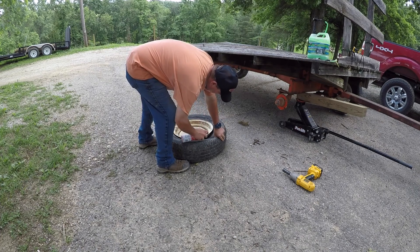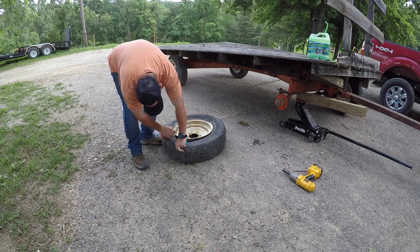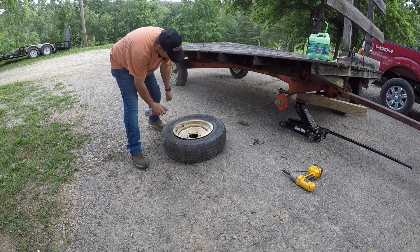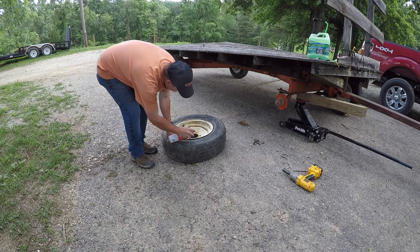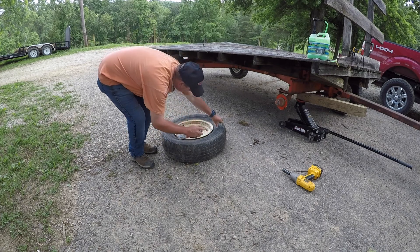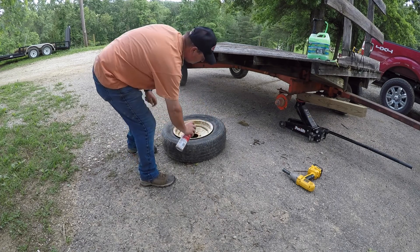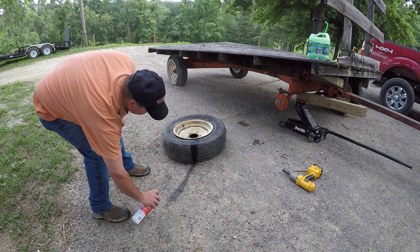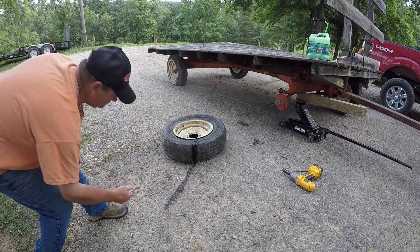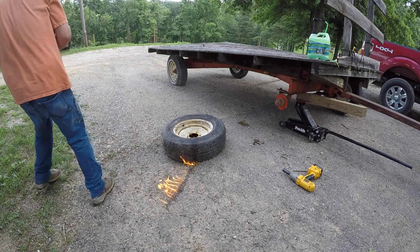I thought I'd try the slime first and see if it holds, because it's just a trailer I'm pulling through my field — it's never going to hit the road. We'll try green slime first, and if that doesn't work we'll resort to replacing a tire or two. We're going to take this tire and wheel off the hay wagon since it'll be a lot easier to get it back on the rim that way. I don't recommend doing it yourself, though.